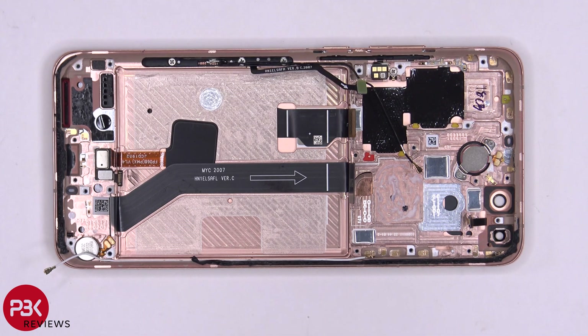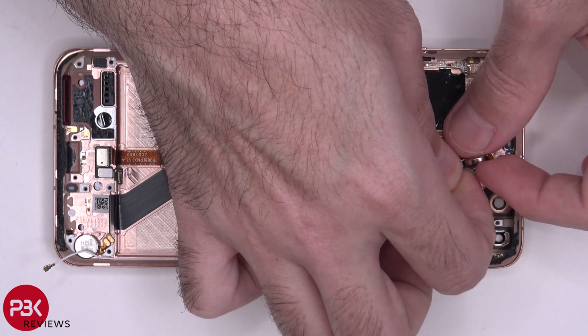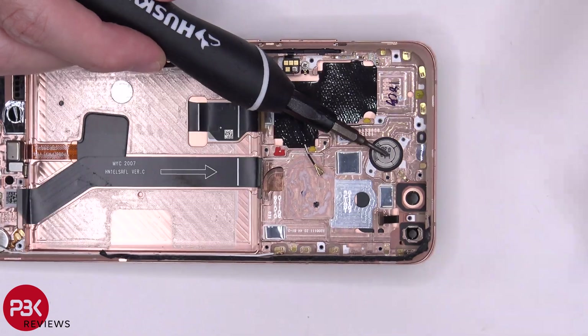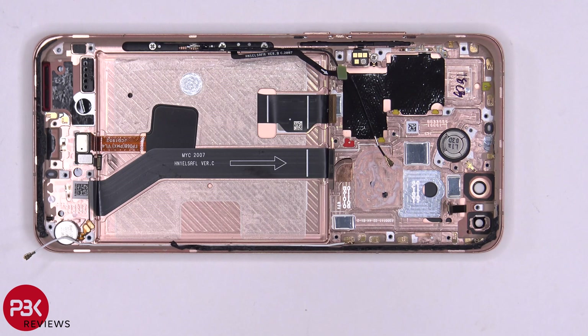After removing the two field screws over here, we can lift it up and remove it — and there's a very strong magnet. Here's a better look at that magnetic coil. The magnets work together to provide the sound.